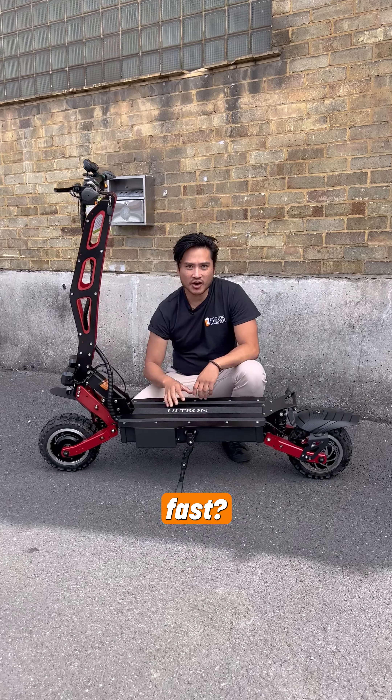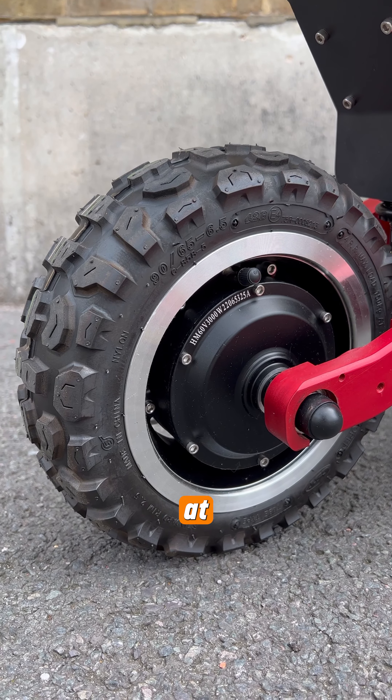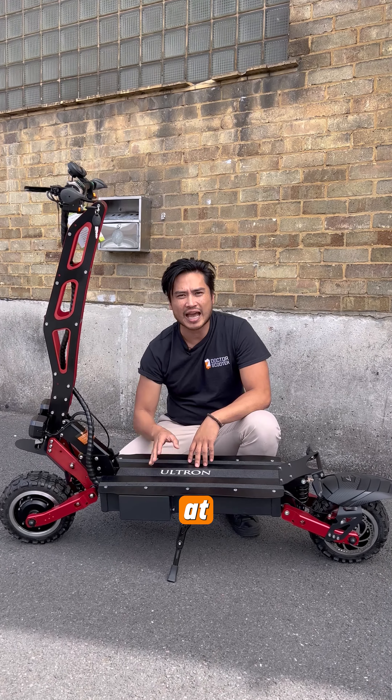What makes this fast? Well, it's the dual motors, pumping power at 3,000 watts each at the front and the rear, capable together of running at 6,000 watts at peak power.